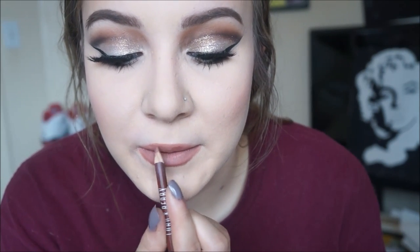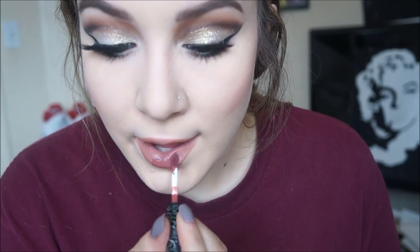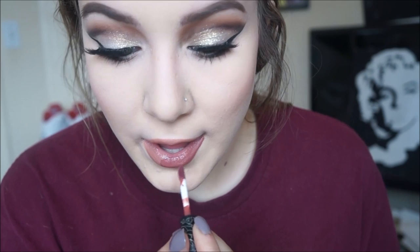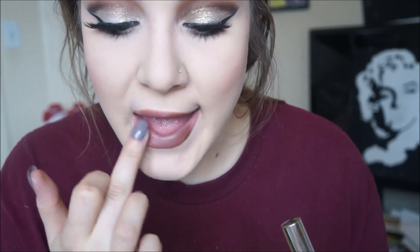Then I'm filling in my lips with the Lolita Too liquid lipstick. Then I'm taking Dose of Colors' Celebrity Skin liquid lipstick and applying that over the top of the lip liner and Lolita. Then taking ColourPop's liquid lip in the color Limbo, I dot it all over my bottom lip and transfer it to the top lip, blending it out with my finger just to get a little more darkness while still keeping it a nude lip.